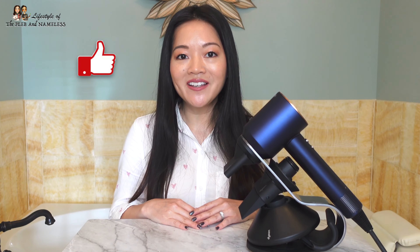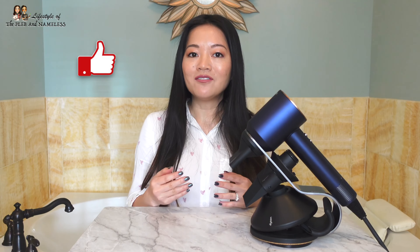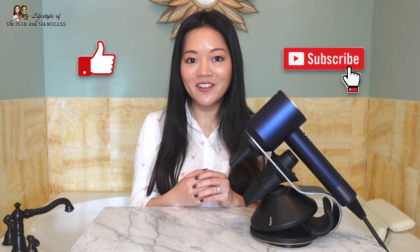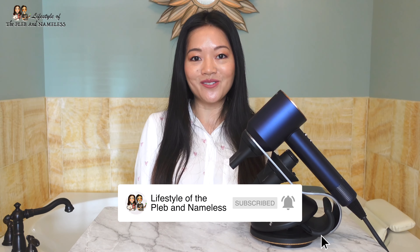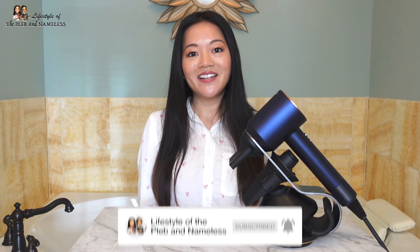If you enjoyed this video, please give us a thumbs up. And if you're new here, welcome — we would love for you to subscribe and join the Pleb family. We do product reviews, food blogs, and lots of other fun videos. Definitely subscribe and ring that notification bell so you don't miss our latest videos. Thanks for watching! See you next time on Lifestyle of the Pleb and Nameless. Bye!